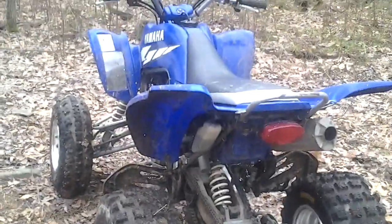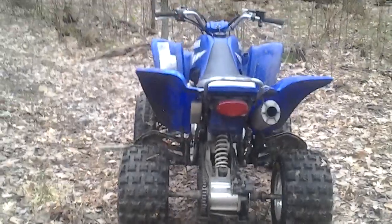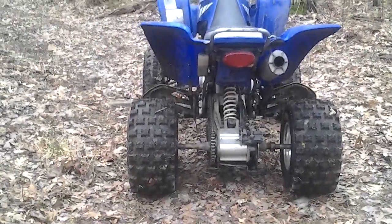It's dirty right now but that's because it's winter time obviously. Once spring comes I'll clean it up and you won't be able to tell that it was dirty. Sounds really nice with that DG exhaust.